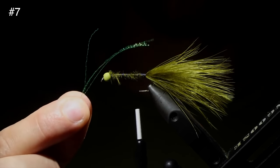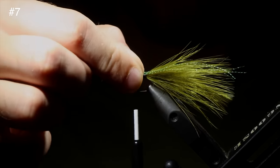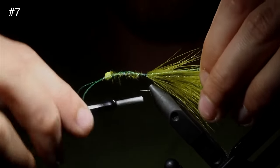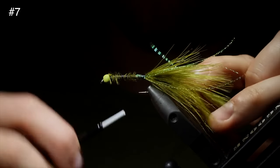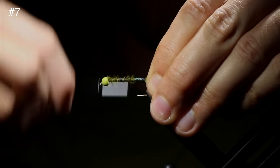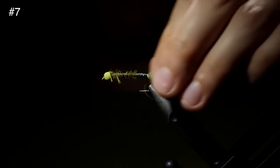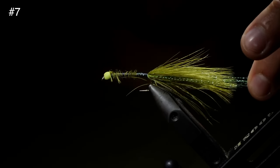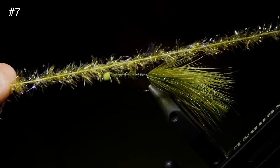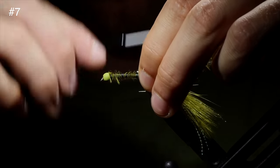Next up, we're going to grab some crystal flash in olive, but orange also looks really good with this olive pattern. Secure that to the hook, fold it over and secure it on the other side — that way we only need these four strands to do both sides. Secure it down a little bit tighter, snip it to length, and we want it to be a little bit longer than our marabou. Next up, we're going to grab some UV Estaz, and I like to trim off the tips so we can secure the braided line straight to the fly.